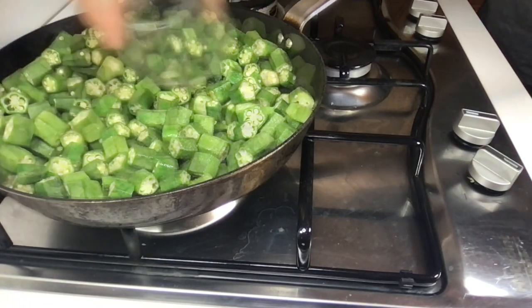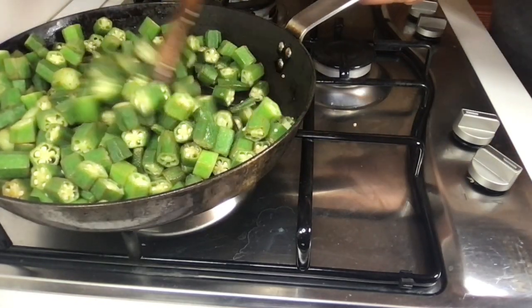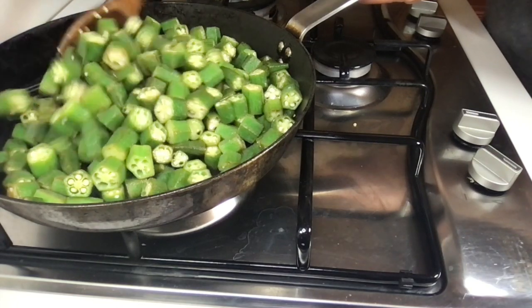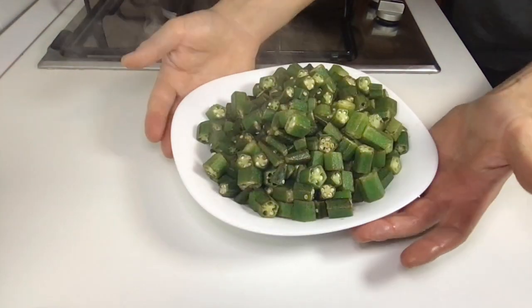After a while, add the lemon juice. I suggest avoiding the use of a lid to prevent water from condensing. Usually 10 minutes of cooking are enough, but if you like them softer you can cook them a little longer.